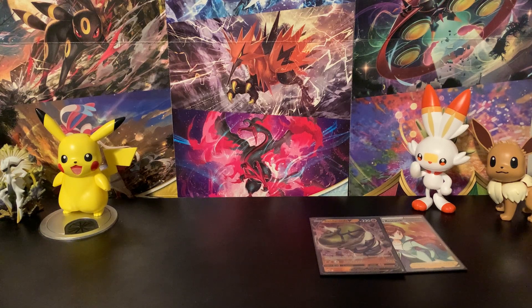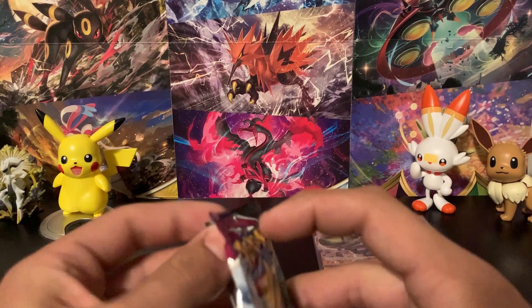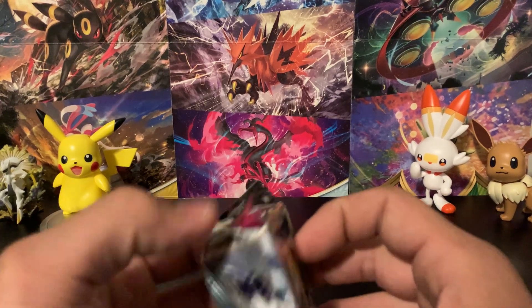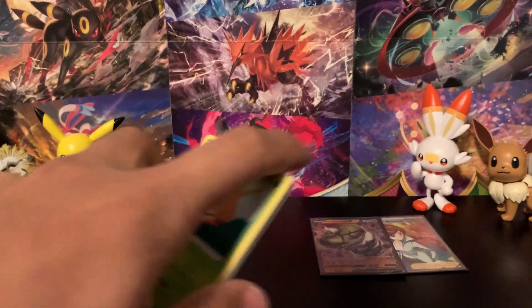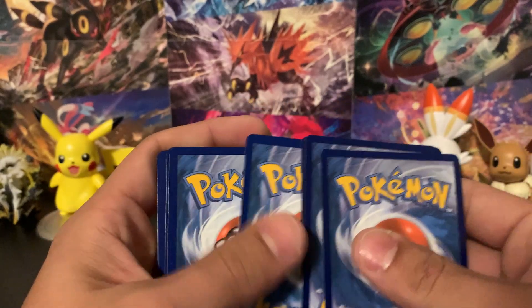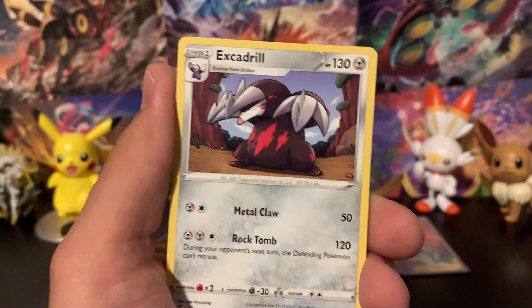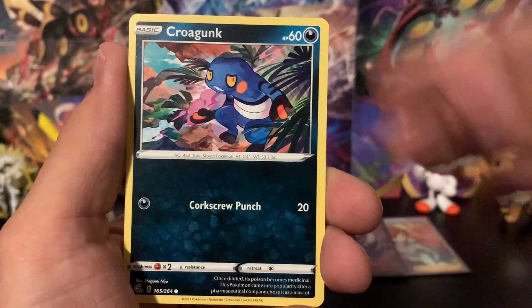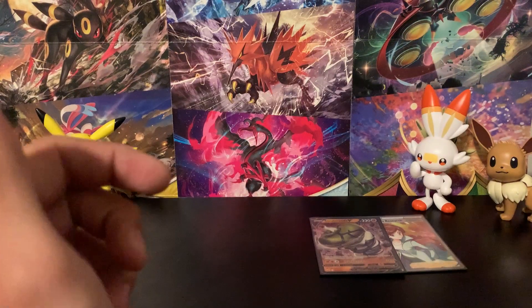One more Fusion Strike pack — I'd love to pull the Mew or the Gengar, neither of which I've pulled yet, though I did pull the alternate art Greedent I think. Let's see: Chewtle, Mankey, Croagunk, Pansear, Goomy reverse holo, and the rare is a Zarude Aura. Still horrible luck with Fusion Strike it seems!